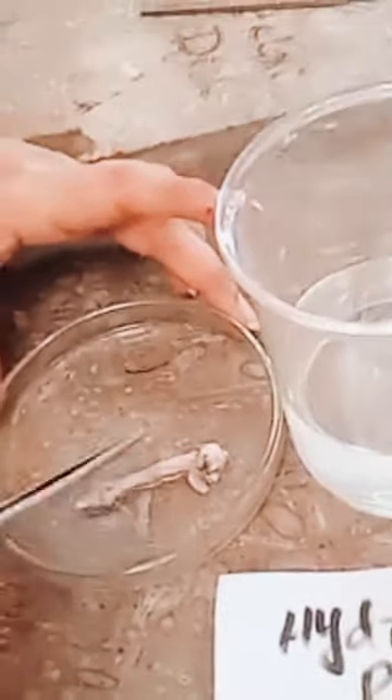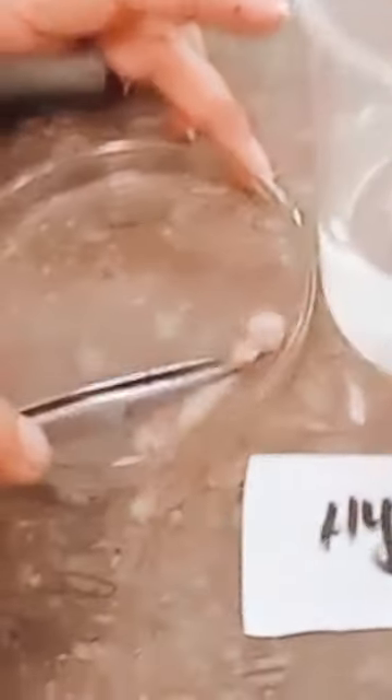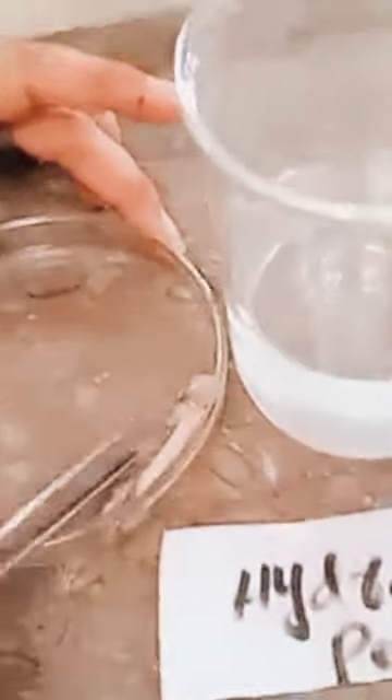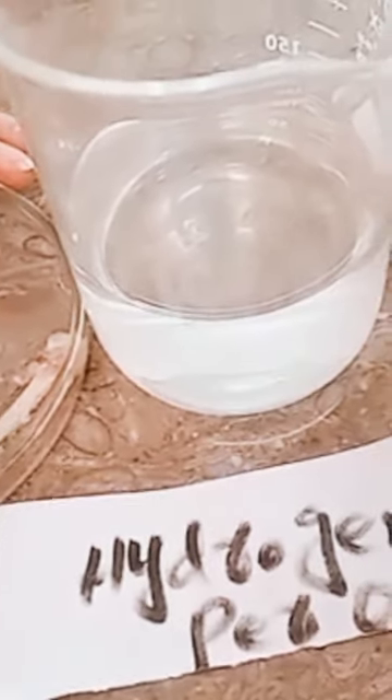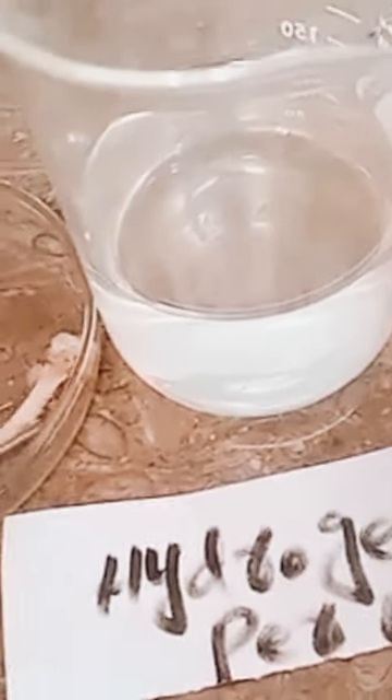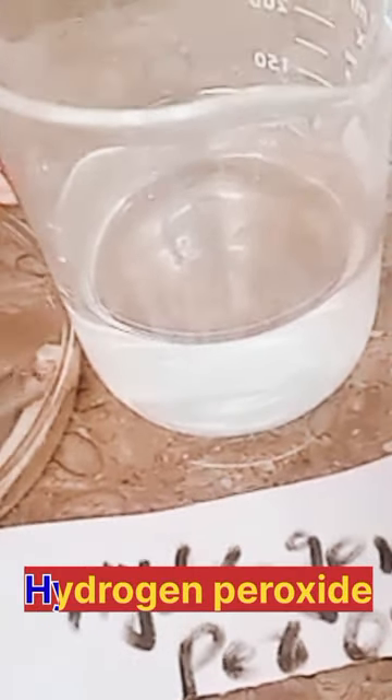We have to clean off the oil using a detergent or liquid washing solution. Then we have to bleach the bones. We will use a hydrogen peroxide solution to remove any remaining tissue or mask from the bones.